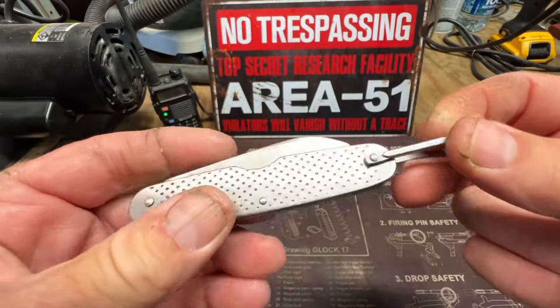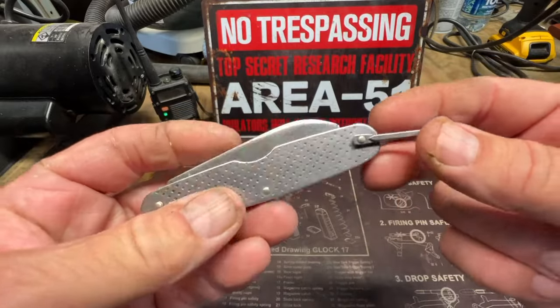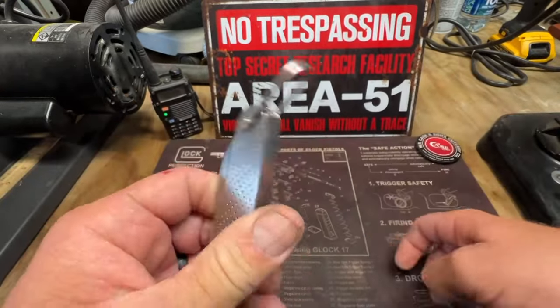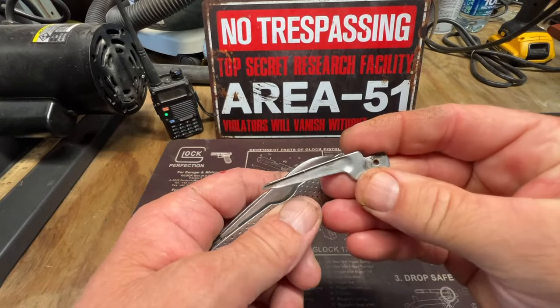I took one of these apart before, but I just cannot remember. All of them don't have clasps, so I want to try to save the clasp, but we'll see. The main thing I want to do though is get that broken blade out and change it with this one.